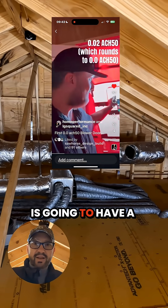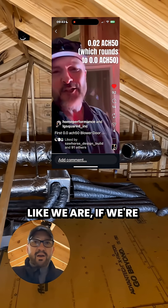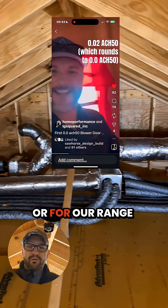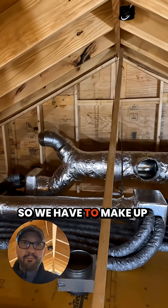This house we're in is going to have a very low leakage rate, if not zero. Even if we weren't going super tight like we are, if we're tight, we still need makeup air for systems like a dryer or for our range hood. We've got a 220 CFM dryer, and we considered heat pump, so we have to make up that air.